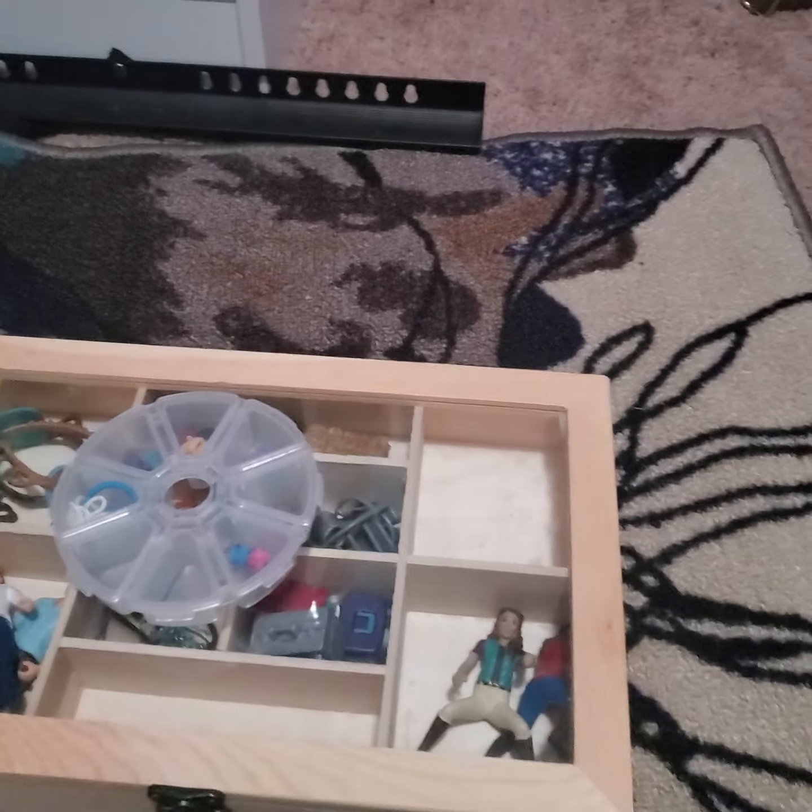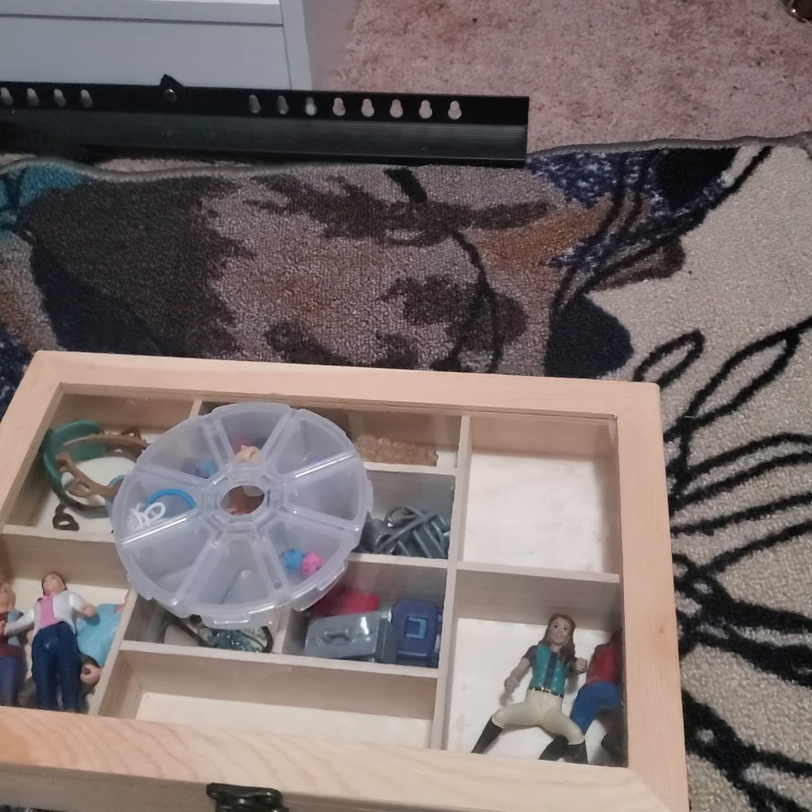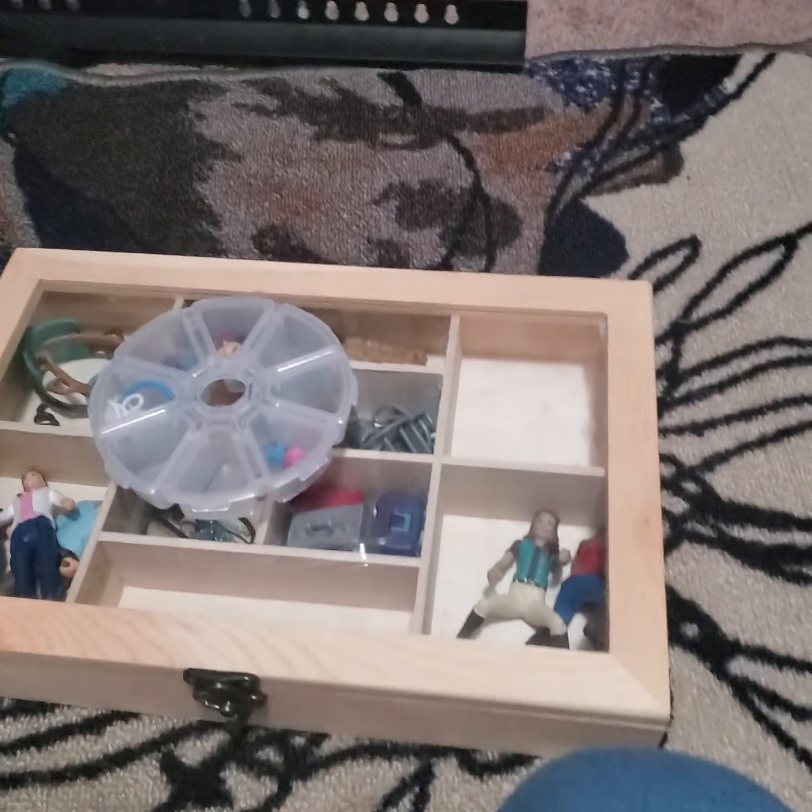Hey guys, I'm here again and welcome back to my channel. Today I'm going to be showing you all of my Schleich horse accessories. In this video I'm not going to be showing my Schleich pets, Schleich people, or Schleich horses — just the Schleich accessories. I do have a video on my Schleich horses, so if you're interested in that, definitely go watch that.